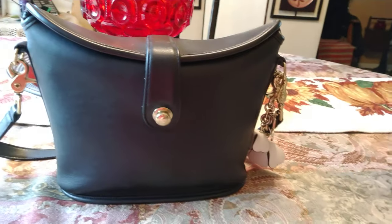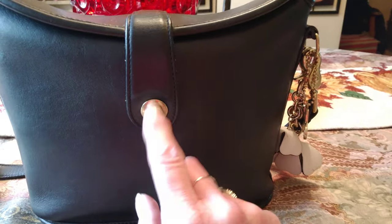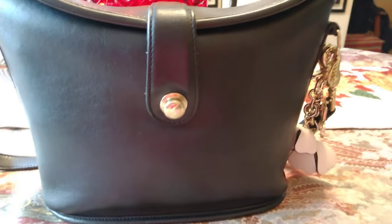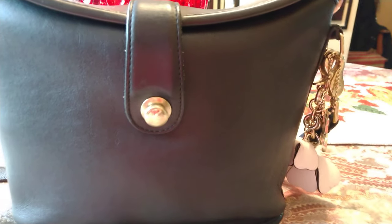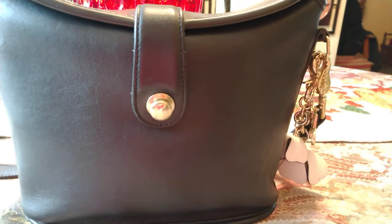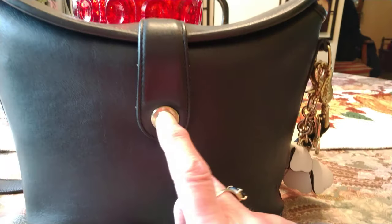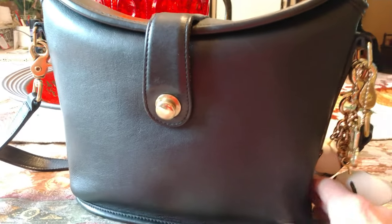You've also stated that you've been seeing these go bad — that the spring in them tears up and they tear up really easy. I've never had that problem, but not to say that it can't happen. This isn't the first push lock on a bag I've had and I've never had that problem.